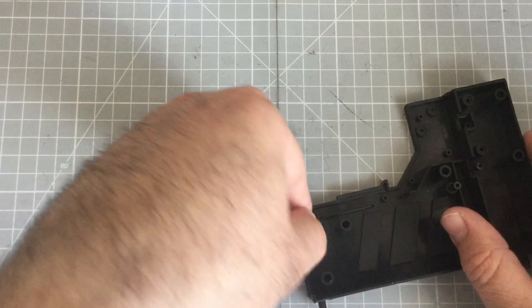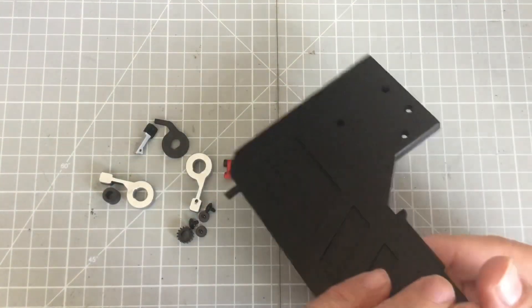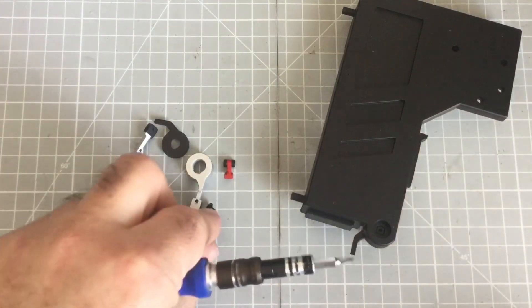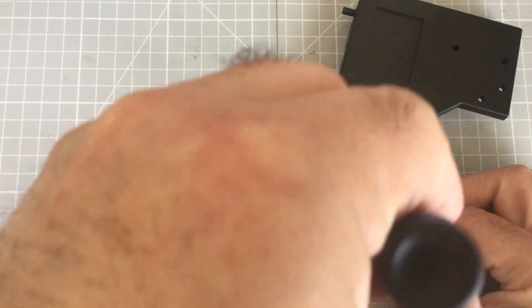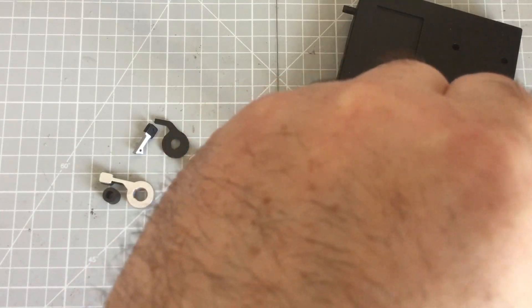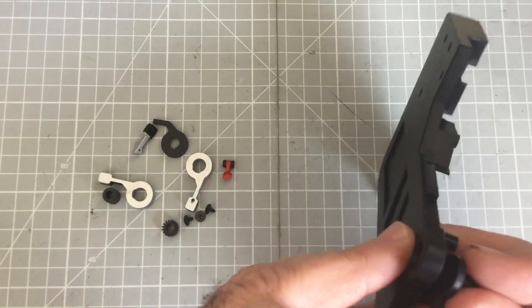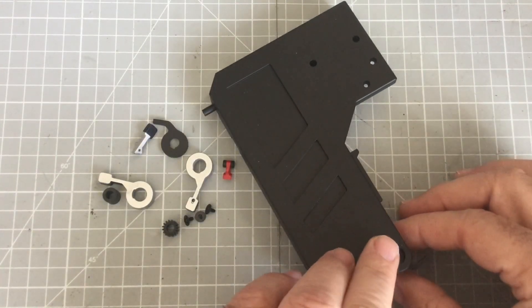Referring to the photo of how that goes in - yeah, so that just goes in there like that. Then you get a DP screw and screw up from the back. This is a flange screw so it should hold it in place. It's plastic so do not over-tighten.